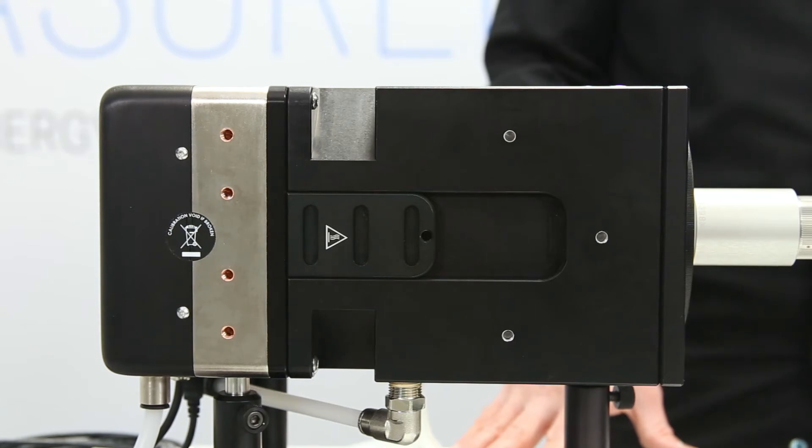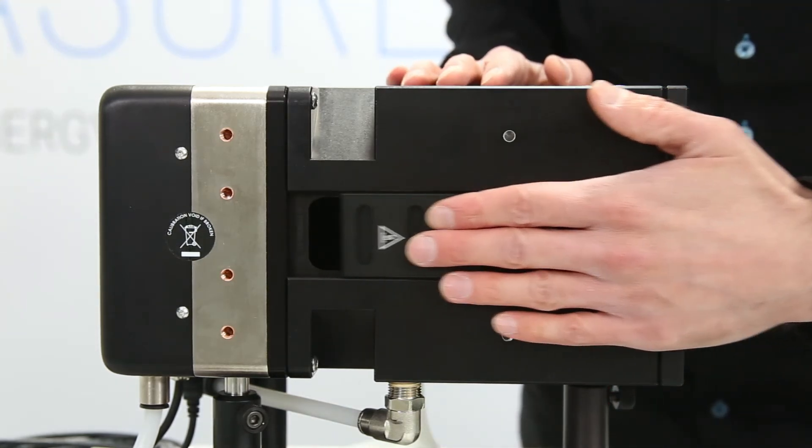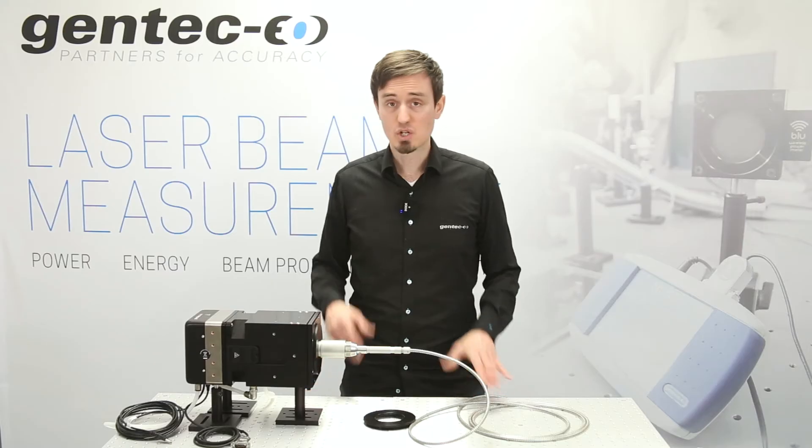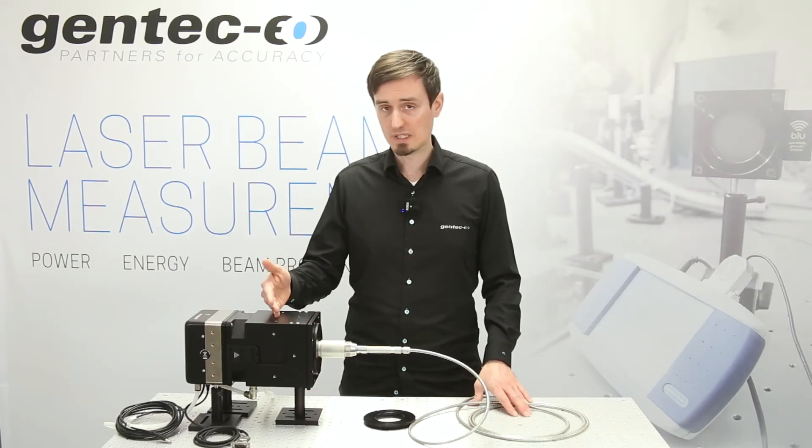There are two sliders on the device that allow for visual inspection of the detector's absorber. Just keep the sliders closed while you're taking measurements.